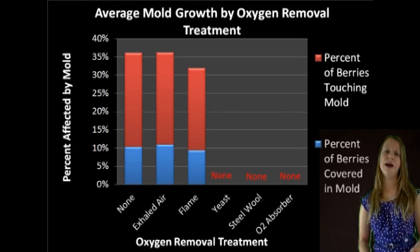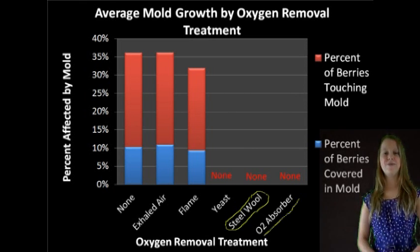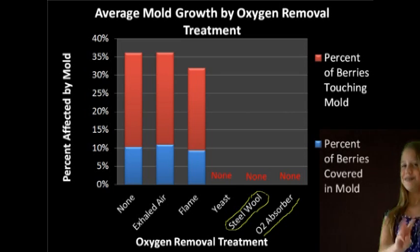At home, one effective way I found to remove oxygen was oxidizing steel wool soaked in vinegar. Conventional oxygen absorption packets would also be a useful method if three issues were addressed.